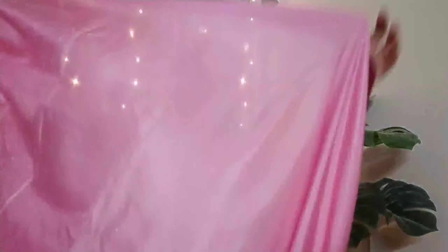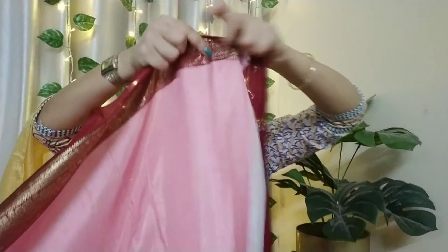You can see the hair. The hair is not in the plain look. This is the hair starting, and the hair starting is the border. Next, the blouse piece — the blouse piece is the same color. We have the blouse piece.